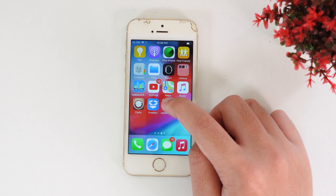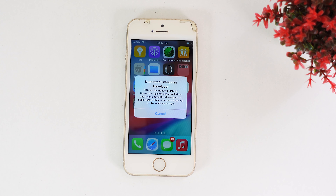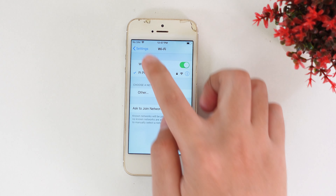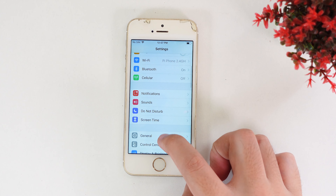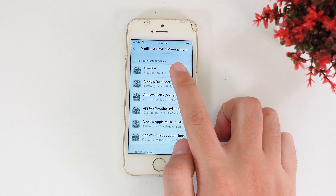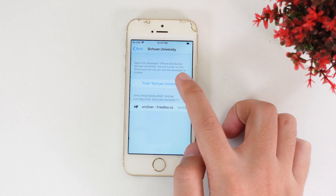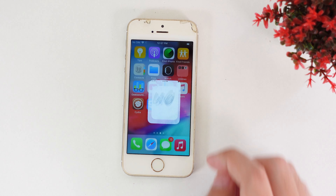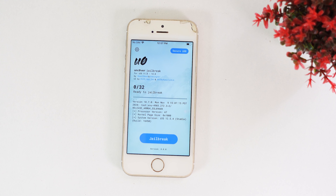Now it has been installed on my device, but first before you're able to use it, you need to trust it in Settings. Go into Settings, then General, scroll down and find Profile and Device Management. Tap on Trust, Trust, and Trust one more time — then you should be able to use the Unc0ver application and jailbreak your device.